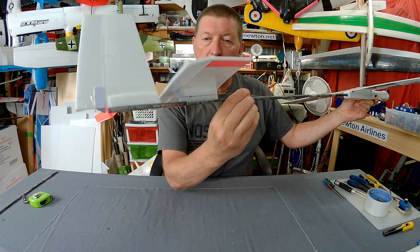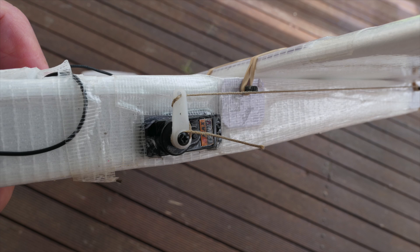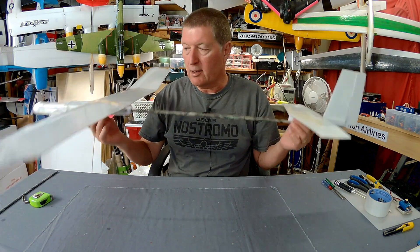The rudder and elevator are spring-pull operated, which means they have a little torsion spring in the hinge and a pull line going up to the servo in the fuselage. That means you don't have to run pushrods or wires down to the tail, saving a lot of weight and keeping the overall weight much lighter.